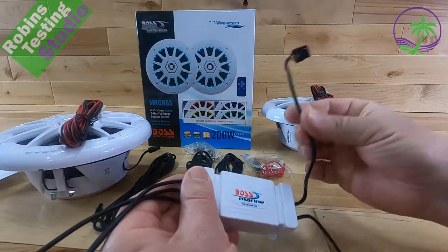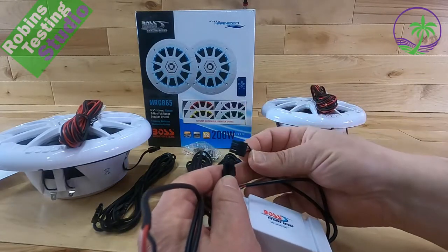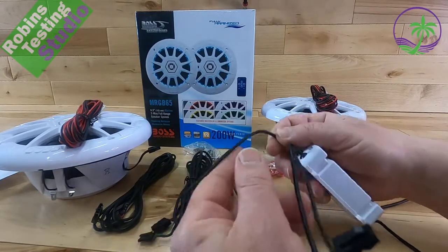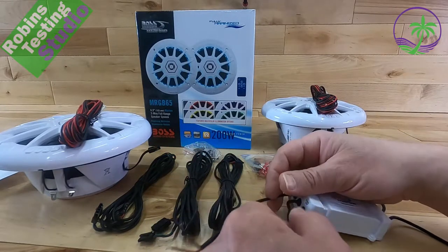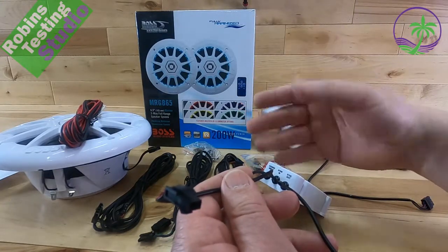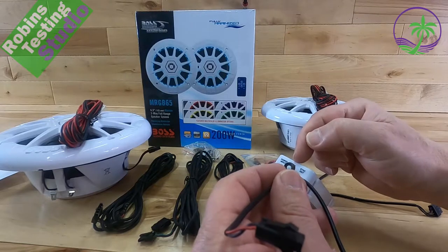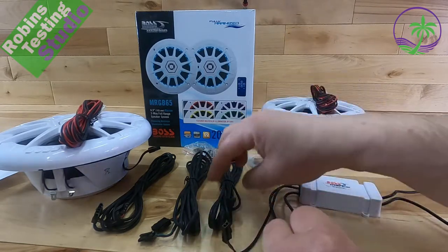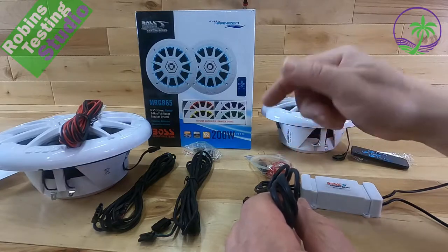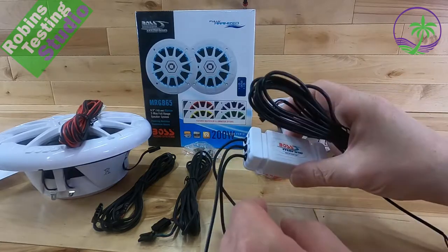Hooking this up is pretty straightforward. The four-pin connectors are for the actual speakers to make the lights work on both of them, and we've got two of those. On the other side there are three sets of cables — first one is for power. The next two are for if you have more than two speakers, because a lot of people will have four, six, or more on their boat. You don't want the lights out of sync, so they give you a sync-in and sync-out. It allows you to plug the first box via an included cable to the next one, and so on.